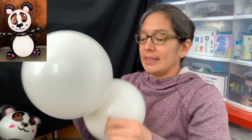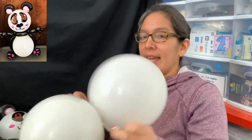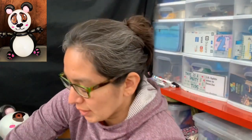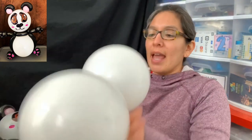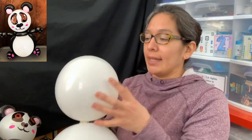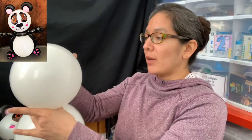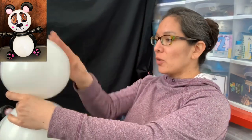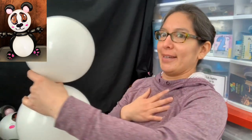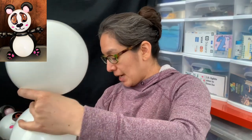Now look — these two balloons you can connect by tying them together, and you can cut the excess because you're not going to use it. So I'm cutting it and you have this. Remember: the smallest balloon is for the head. Now, the way you're looking at it, the front part should be facing you.